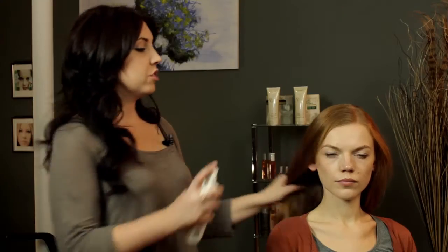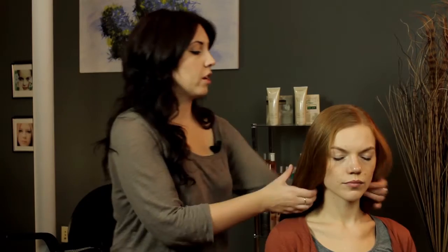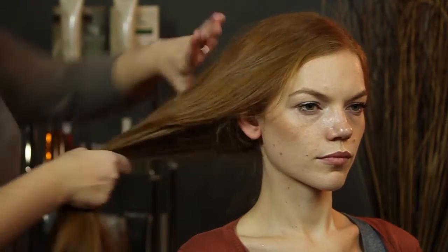So we're going to start. We're just going to spray beach spray all over the hair and just finger comb it through, just to make sure that you get it on all of the sections of the hair. And just run your hands through it.